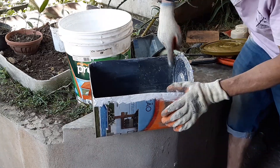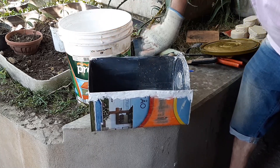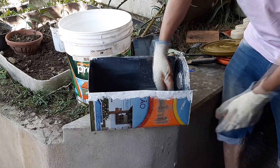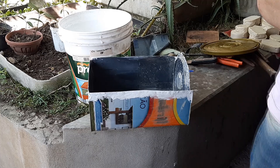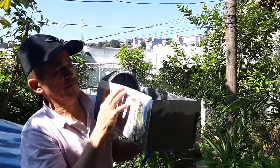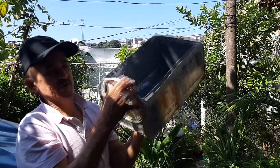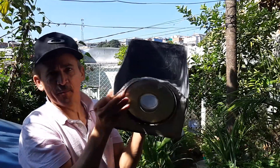Ficou um pouquinho. Now I'm going to take it to the sun. Look at this. I can pass my hand here now. It's protected. It's very good. It's amazing because it's plastic.